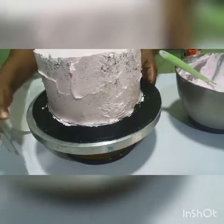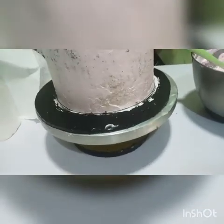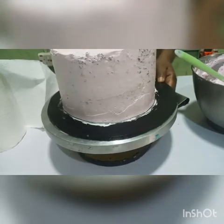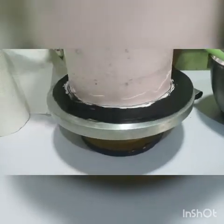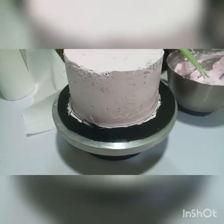I'm going to get my scraper and then scrape the side. I already trimmed my cakes before putting them in the freezer. So I'm just going to come up here and scrape the side. Now I'm just scraping.